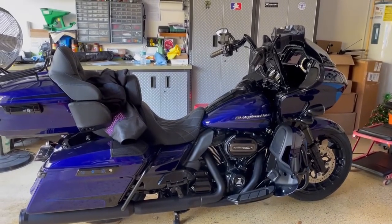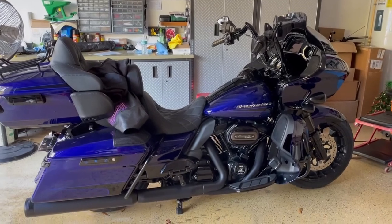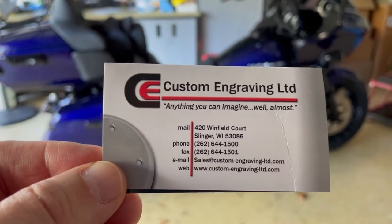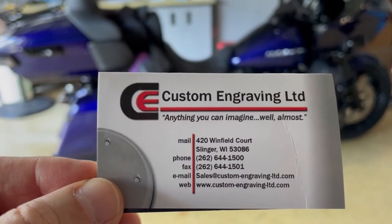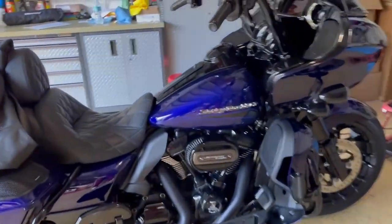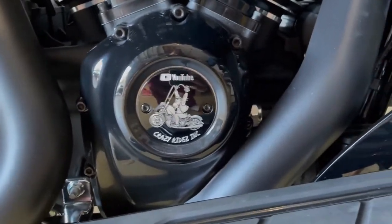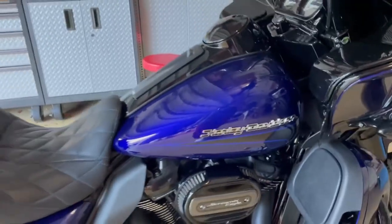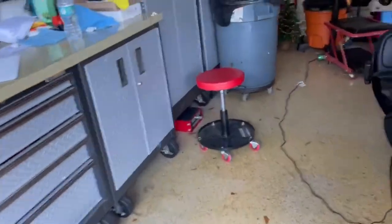Okay, so here's the bike — 2020 Road Glide Limited. And here's the company: Custom Engraving LTD. You do great work. Here's the point slash timing cover, as you saw on Richie's bike, plus I got the derby cover, which looks really good in my opinion.